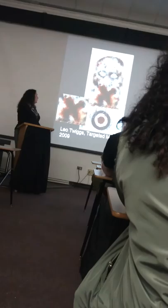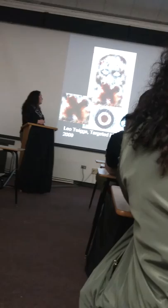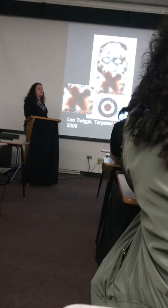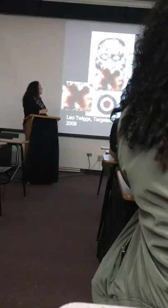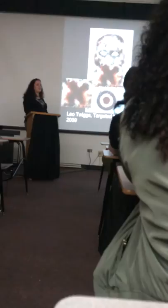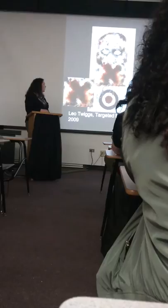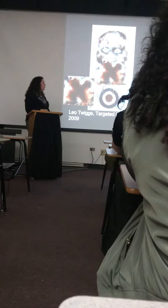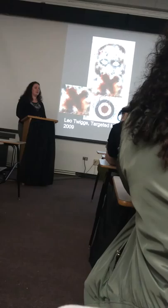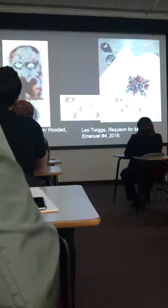In Targeted Manhood, we see an X and the target again — the same colors as in Requiem for Mother Emanuel. The hood is something traditionally used in lynchings. You can see the outline of the human head. The X indicates that the person died — at the bottom of death in Leo Twiggs' iconography. It is similar to the X's in Requiem for Mother Emanuel IV. While these pieces are not as abstracted, they still represent the same thing: these people died a violent death because of a hate crime.